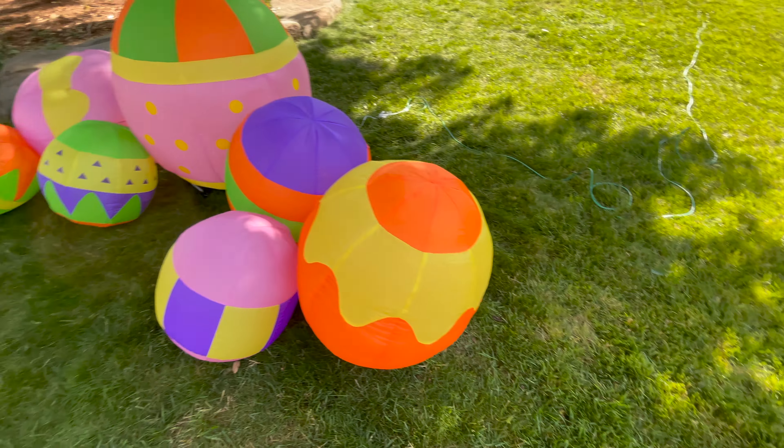I really hope you enjoyed my review on this Gemmy eight-foot-long airblown inflatable Easter Egg Patch. If you did, please leave a like. If you're new to the channel, please consider subscribing — I'll catch you later, peace out.